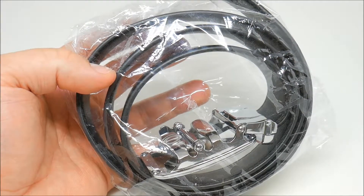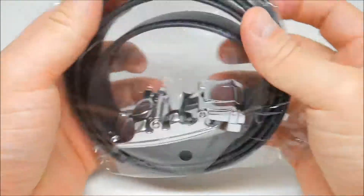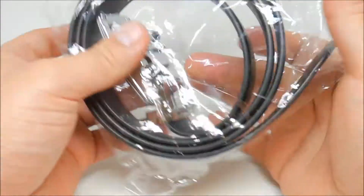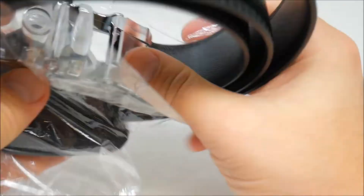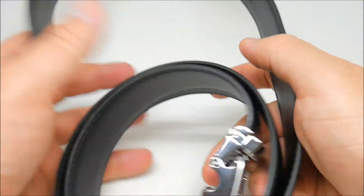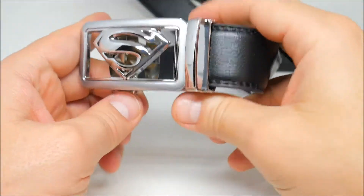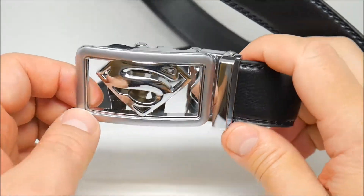What's going on guys, back with another video. Today we have this amazing Superman black belt I just got — got this on Wish for free. Let's open this bag. First impression: it looks pretty good. It's actually leather. Let's see the actual belt — nice shiny belt. Pretty good for free, I cannot complain.